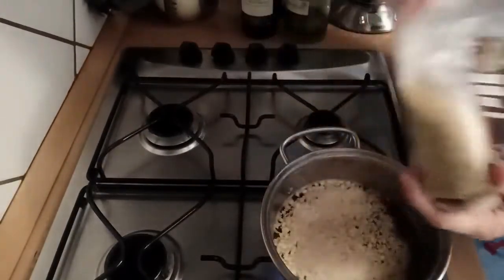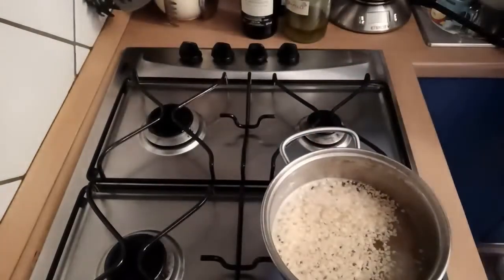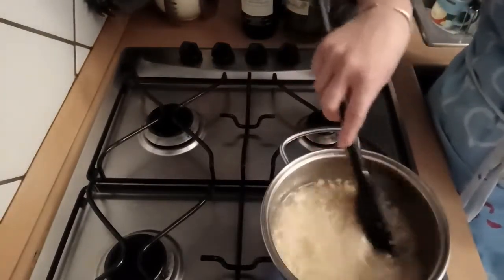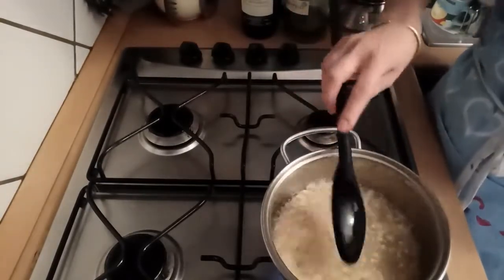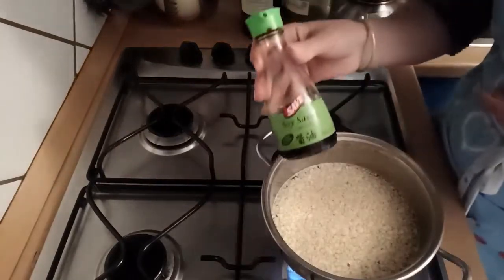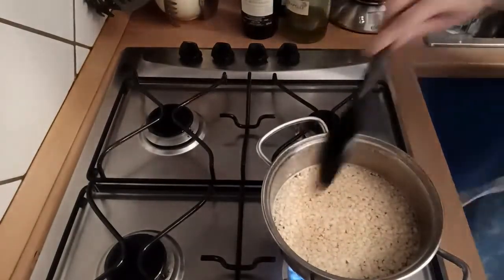Iniziamo facendo reidratare 50 grammi di macinato di soia disidratato in un po' d'acqua bollente salata, insieme con circa 100 grammi di bulgur di grano duro. Insaporiamo con della salsa di soia e lasciamo cuocere per circa 10 minuti, dopodiché scoliamo e teniamo da parte.